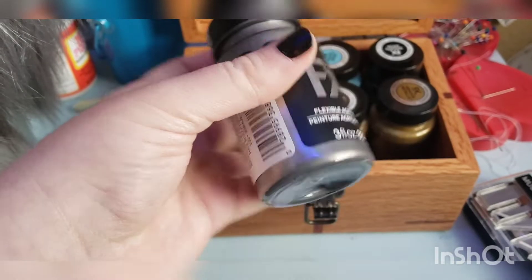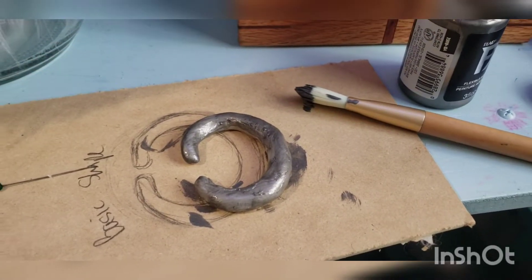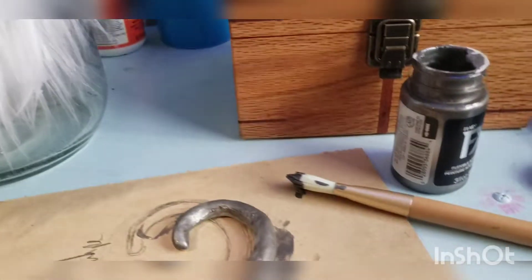Army silver would be good. First coat done. I'm going to have to do a couple of coats because the paint is meant to flex.